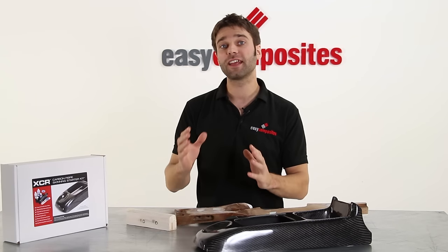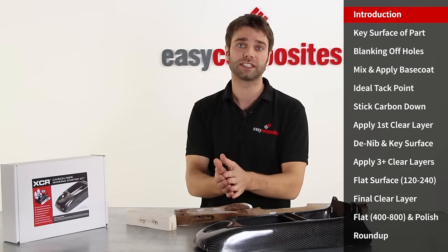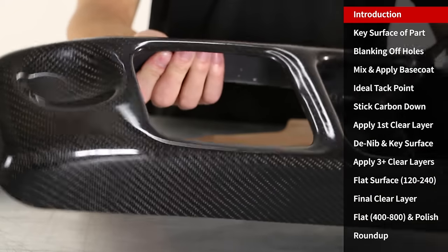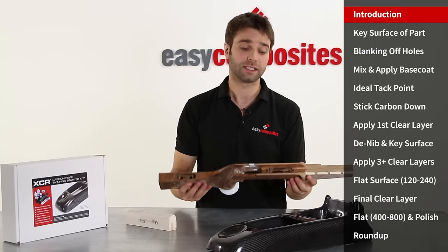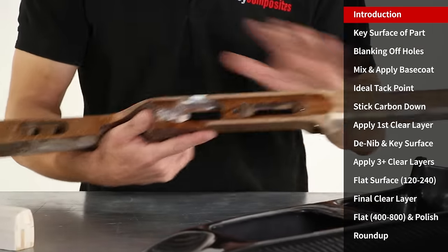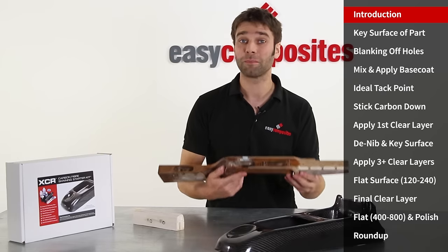Hi, I'm Paul from Easy Composites and today I'm going to be showing you the XCR skinning process. Carbon fiber skinning is essentially the method of wrapping carbon fiber over an existing part. Projects can range from furniture applications or automotive ones like this center console out of a car or sports equipment. British biathlete Sophie Hopkins sent us this rifle that she actually broke in competition to ask us whether we could do anything to restore the strength and give it a great new appearance. We gladly took this project on because we thought it would be an ideal opportunity to show you just what the skinning process can do even on a complicated part like this.